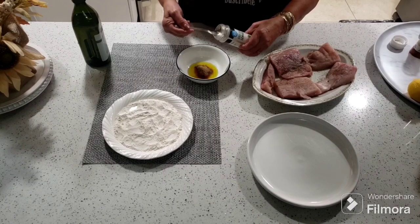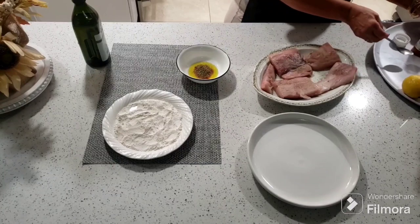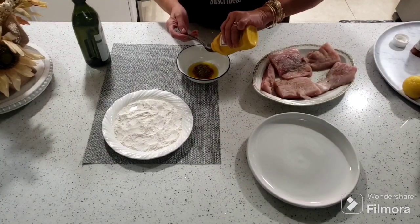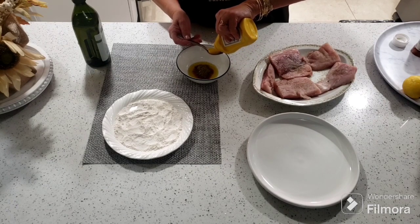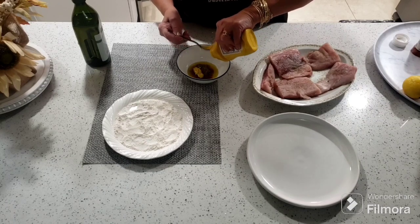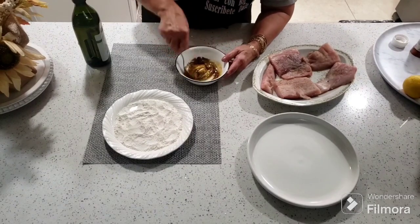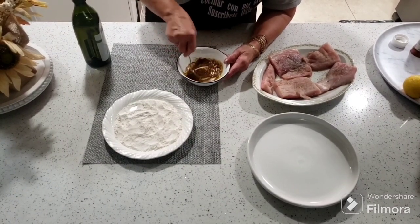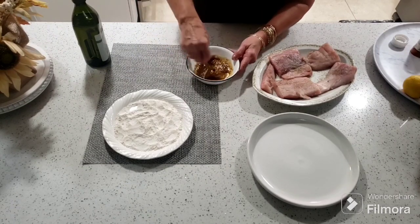Le vamos a echar media cucharadita de orégano. Y una vez que tengamos el orégano, le vamos a echar dos cucharaditas de mostaza, que esto le va a dar un sabor increíble. La paprika lo que le va a dar es un lindo look — va a quedar bien tostadito, bien rojito, bien bonito. Y lo que es la mostaza para ese pescado le da un sabor estupendo.